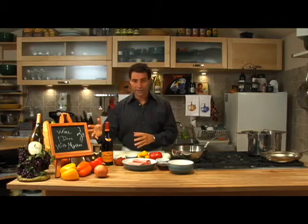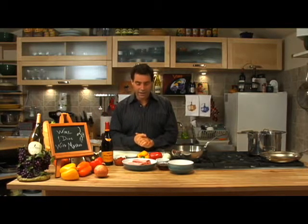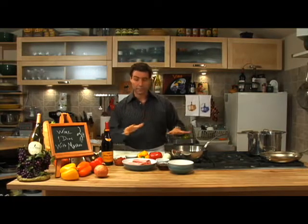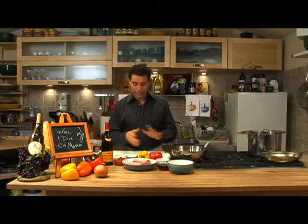We've got some great wines here tonight, and we've got some great recipes. So let's get right into it. We're doing braised short ribs today, and we're going to be deglazing them with a really good wine. Let me show you how it's done.